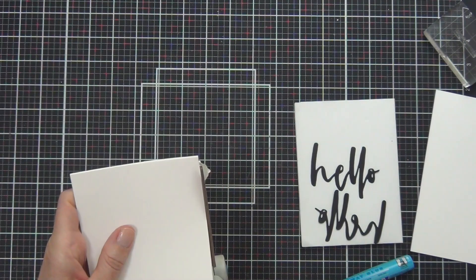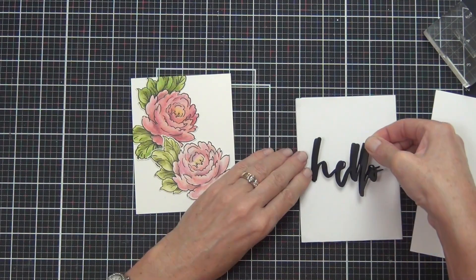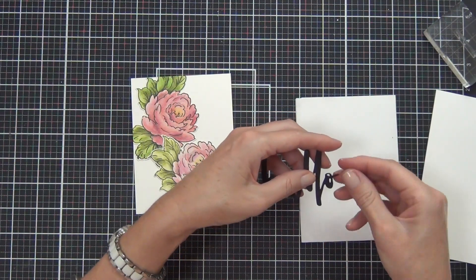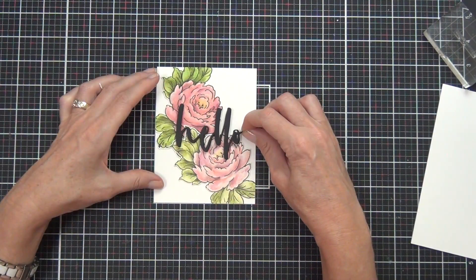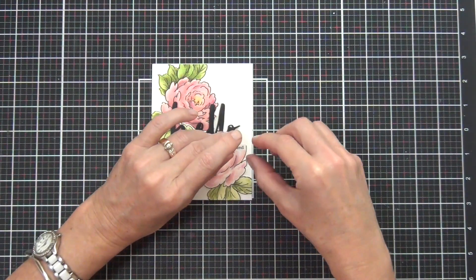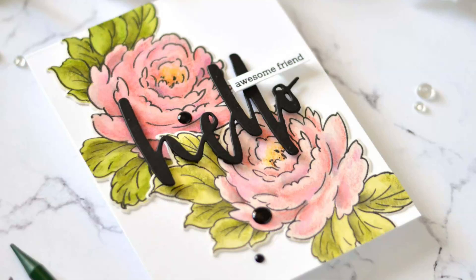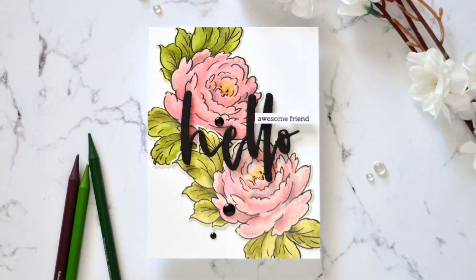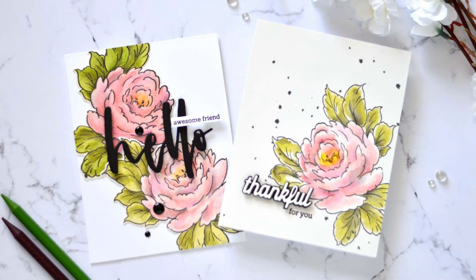I'd love to know which version you prefer — is it the washy watercolor look, or the one where I used the Simple Coloring Stencil first? Let me know in the comments below. All that's left is to add a sentiment using the Water Brush Hello die and a sub-sentiment stamped from the Hello and Hugs stamp set — one of my go-to sets. Don't forget to join us in the hop; the link is in the description along with all the product links. I look forward to seeing you there — till next time, bye!